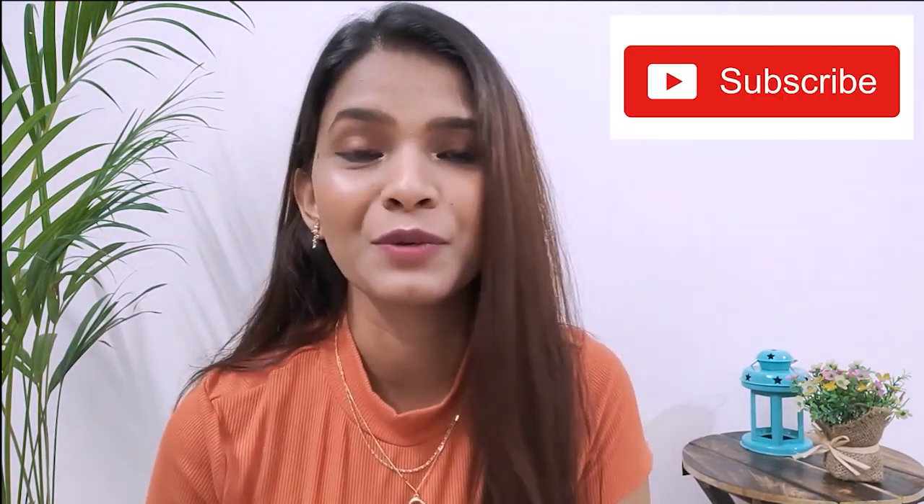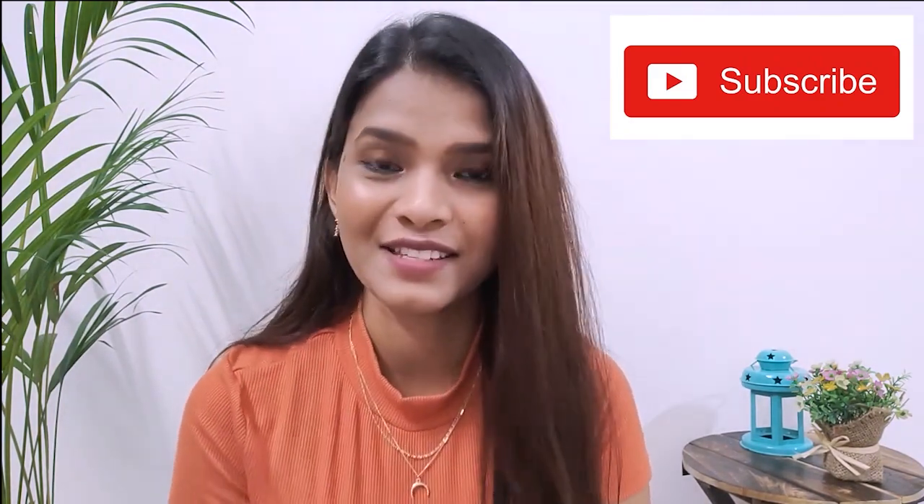That's it guys, we've come to the end of this video. I hope you found it useful — let me know in the comments, and if you recreate this look please tag me on Instagram. You can also create this look with multiple colors: if your outfit is blue and pink, use pink eyeshadow and a blue eyeliner — just play around with colors. Doll up nicely for the upcoming festive season, and please like, share, and subscribe. I'll see you soon in the next video — take care, bye!